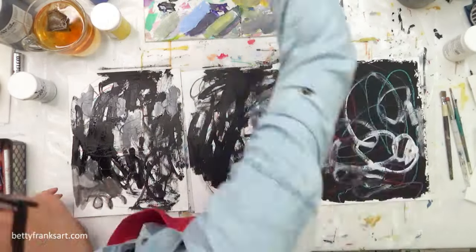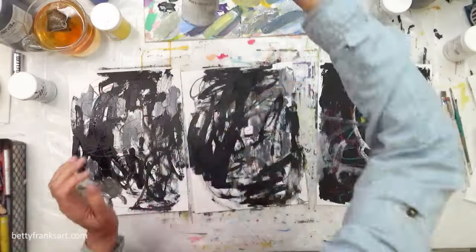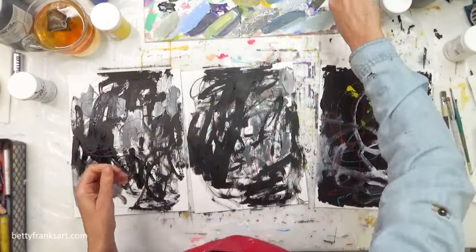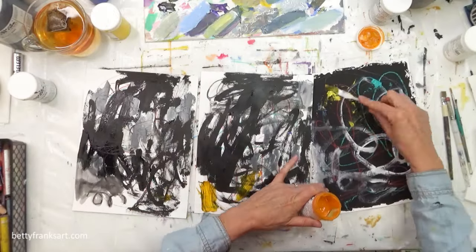The other two pieces I did add black, and I did that after I did my usual mark making that I like to start with, which is to loosen me up and get me connected to my substrate. In this case it's paper — this is Bristol paper, 9 by 12.